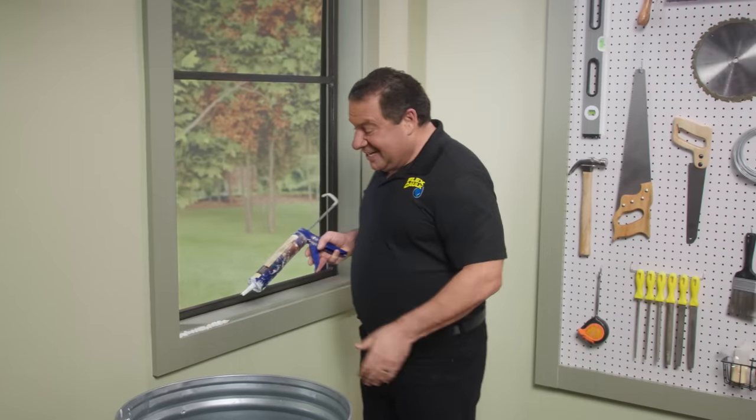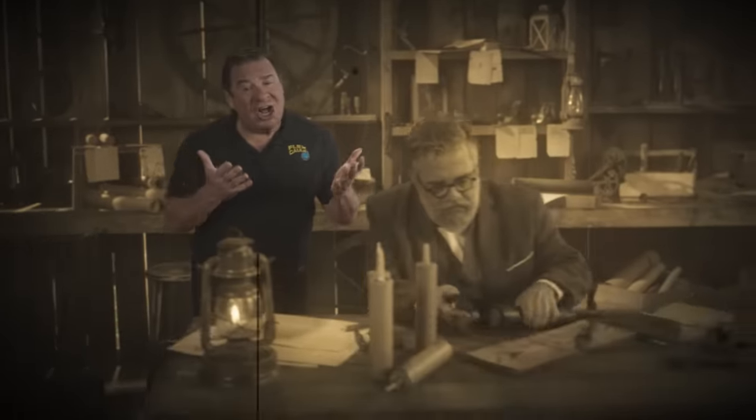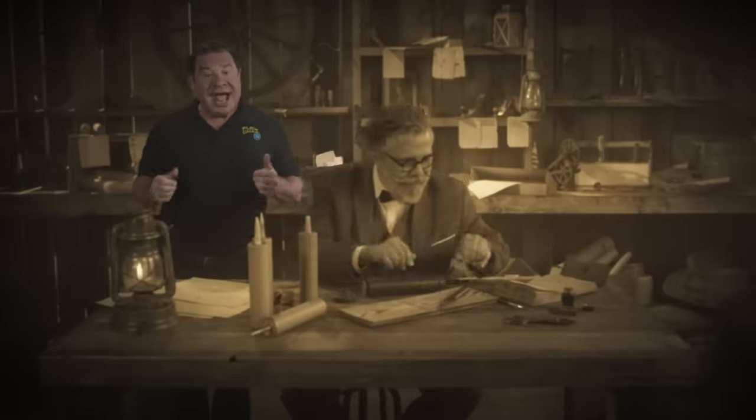It did it again. I'll tell you, caulking with a caulking gun — that could be a real pain in the butt. Talk about old and outdated. Did you know that the caulking gun was invented over 130 years ago? And it really hasn't changed that much at all.